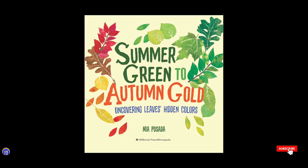It's story time! Summer green to autumn gold: Uncovering leaves' hidden colors, by Mia Posada.